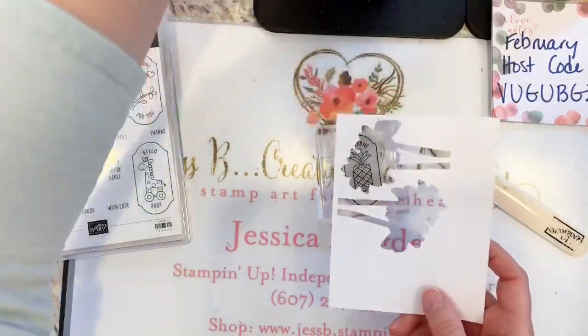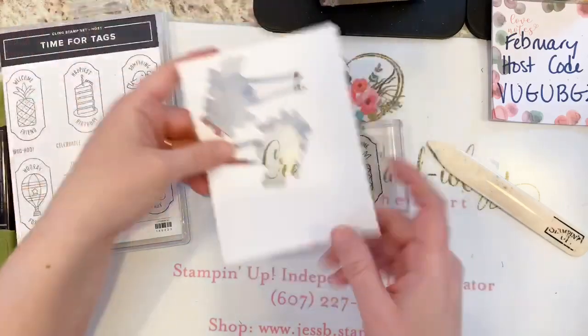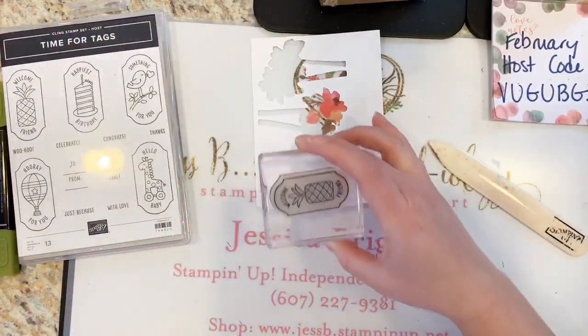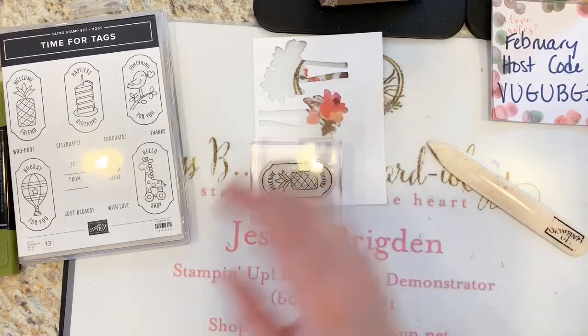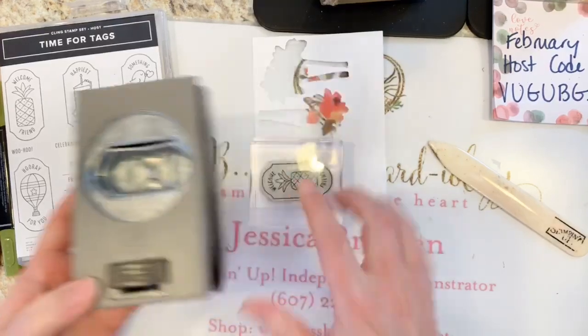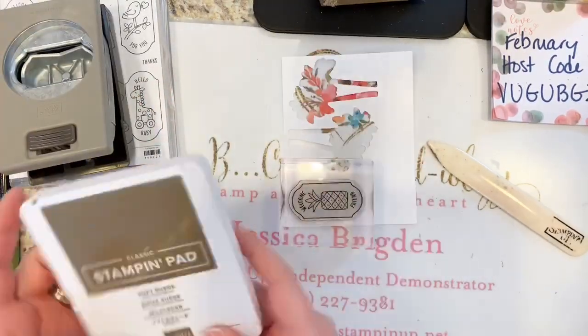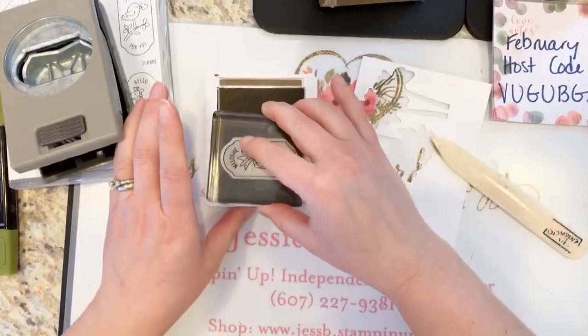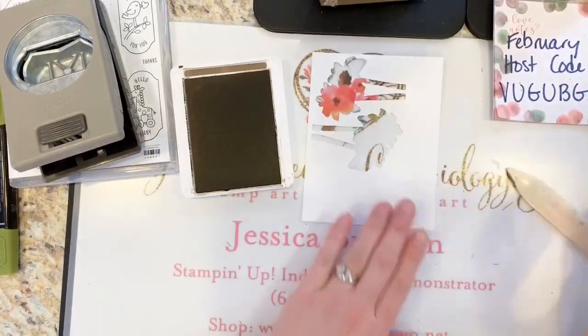Set my bag up out of the way. I'm going to stamp this horizontally because I want my punch to be able to slide up in there and cut it out. I'm going to stamp that in Soft Suede ink.